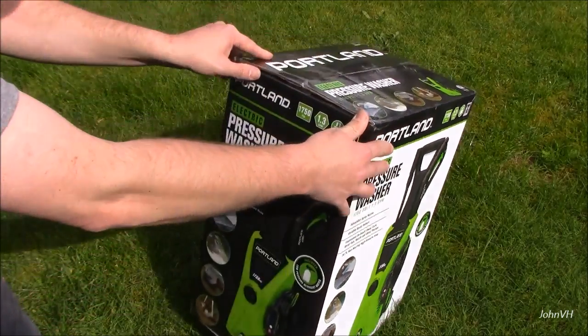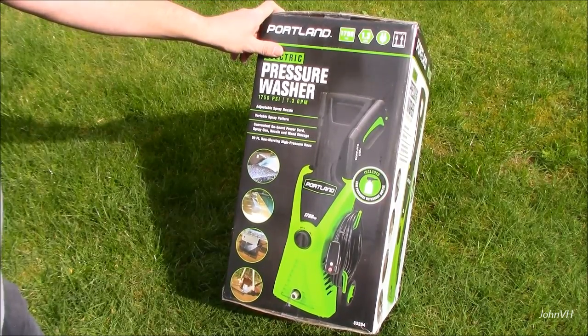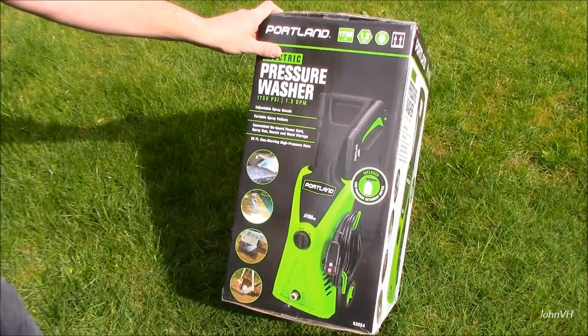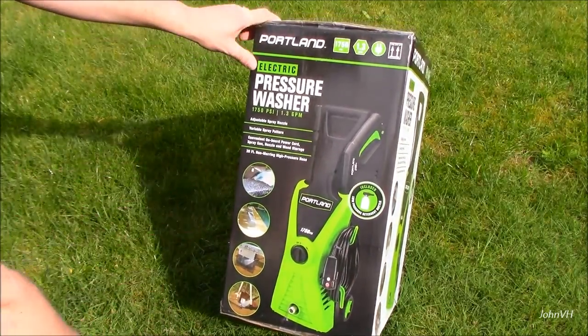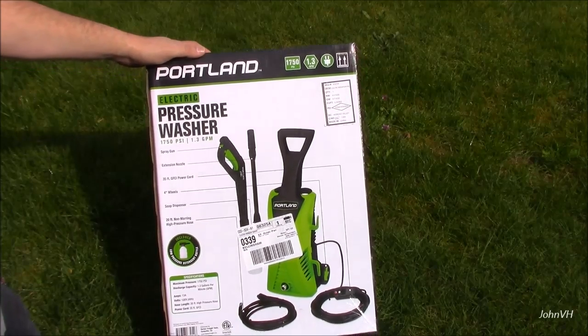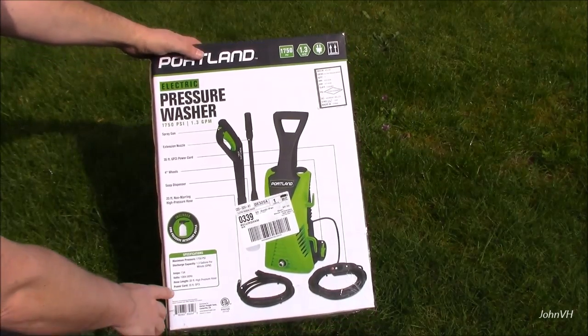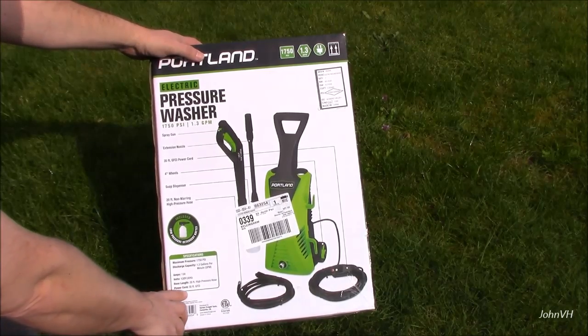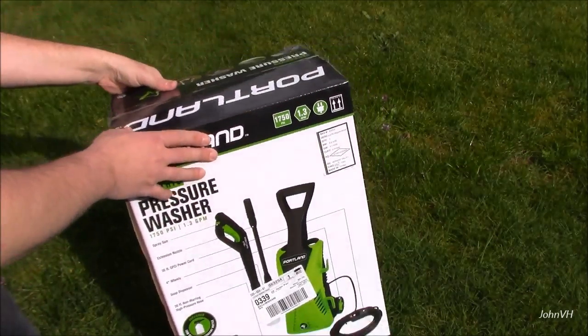A couple things on the top: adjustable spray nozzle, variable spray pattern, onboard storage for the cord — the 20 foot cable. Here's some more specs if you're interested: the power cord is 35 feet long, 1.3 gallons per minute.